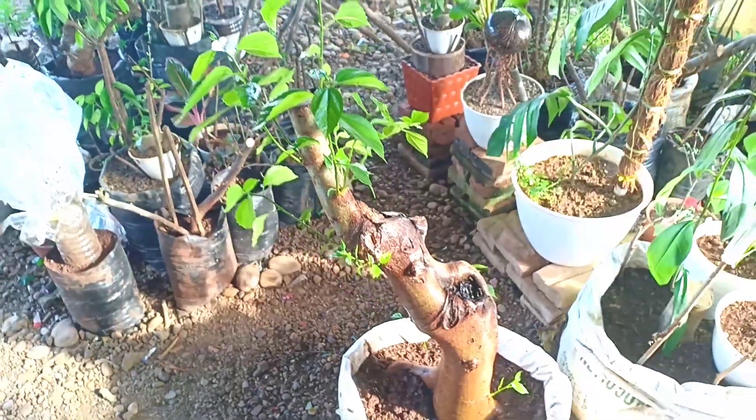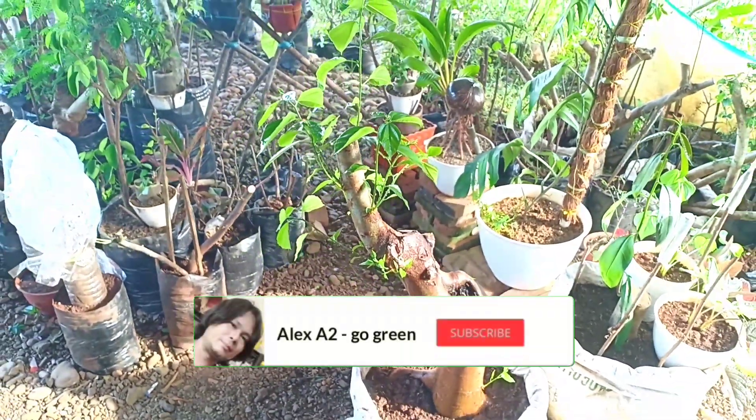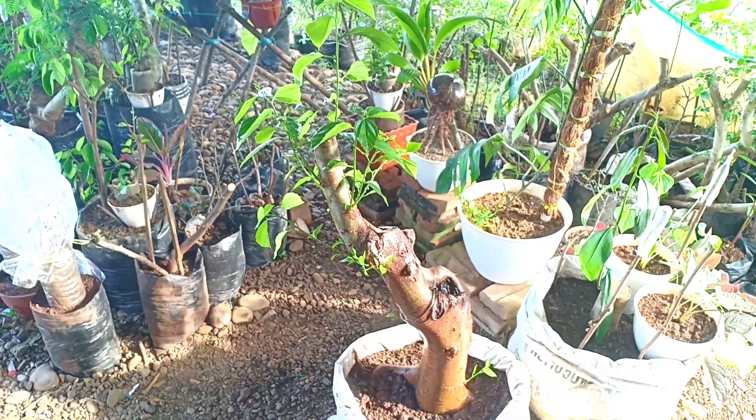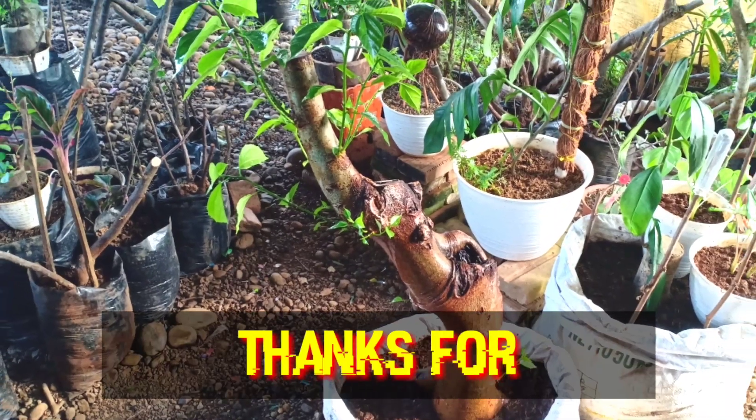Bahan bonsai loa ini. Oke bosku, terima kasih sudah menonton, sampai jumpa di video selanjutnya. Terima kasih, sampai jumpa.